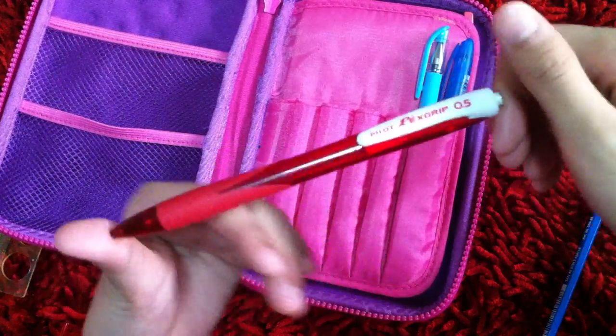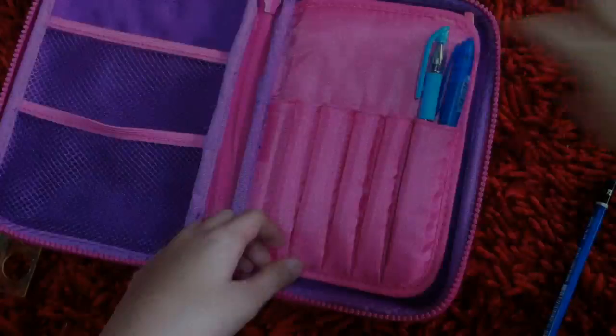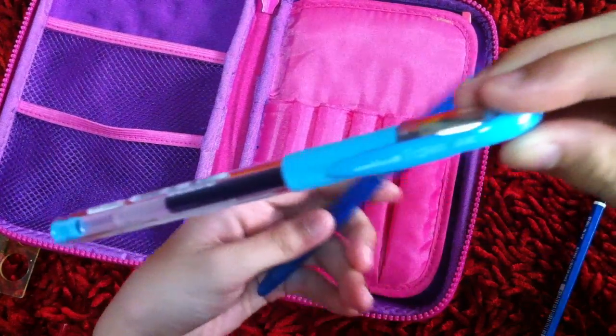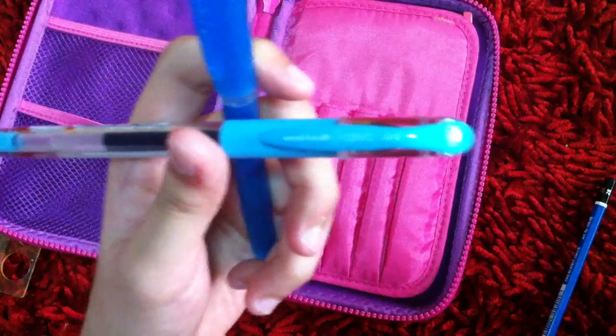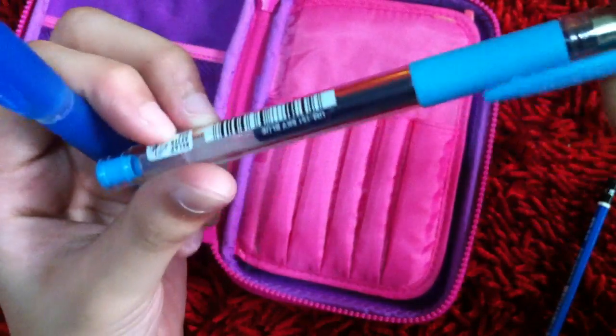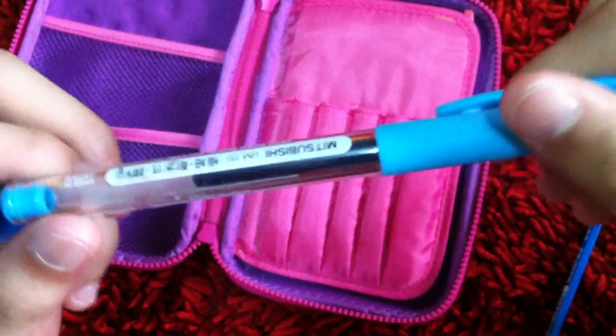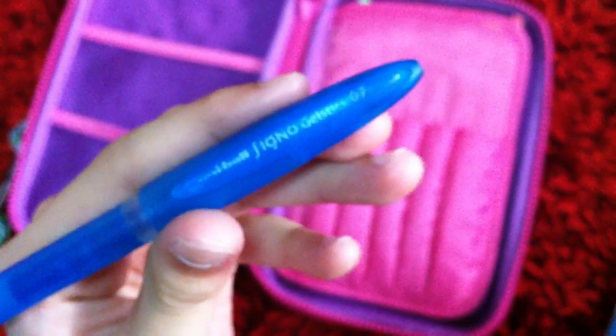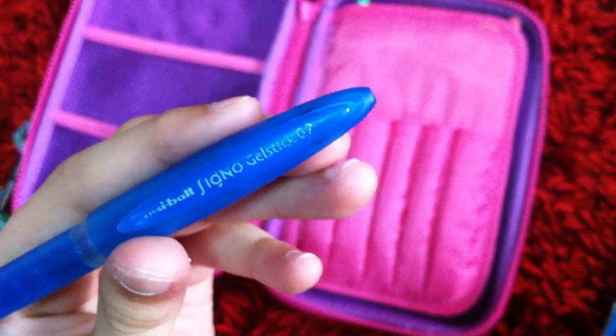I also have this Pilot Rexgrip 0.5 mechanical pencil — it's really old, I think I got it when I was in first grade. And I have two shades of blue: a Uniball Signo DX in sky blue, and another Uniball — the Joystick 0.7 — in light blue.